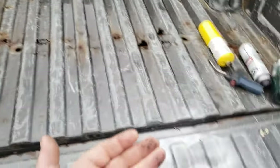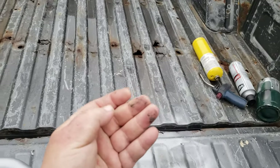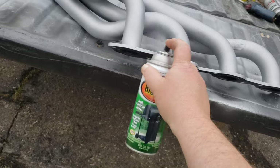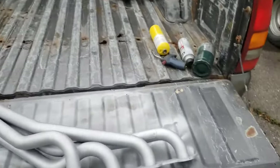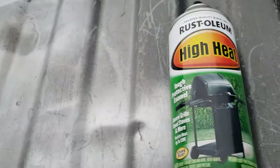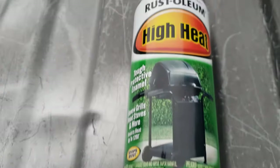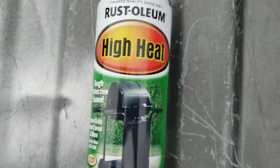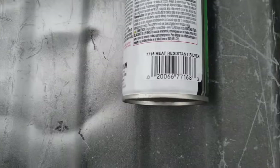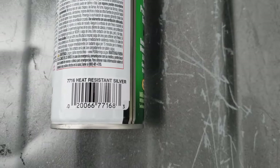We are done. Look at the stuff that's inside those headers — I just got that out of the collector. Dump a little schmoo down inside the pipes. There we go — a little touch off and that looks nice. And that is what I'm using — I've had good luck with this stuff. Heat resistant silver — it's not bad.